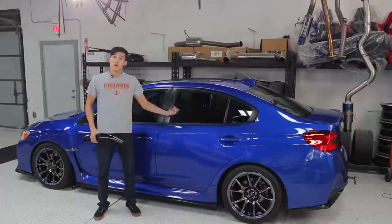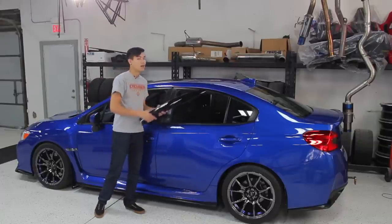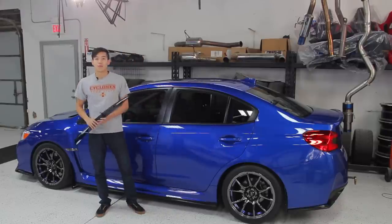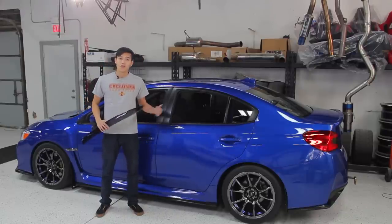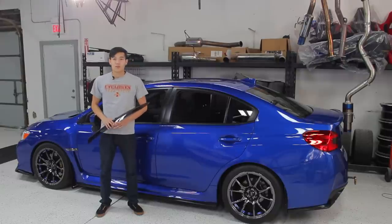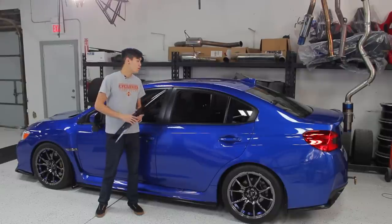Hey guys, Kevin from Subia Speed. We're in front of the 2015 WRX today and we're going to be installing the Subaru OEM wind deflectors. These are going to help reduce wind noise, allow you to crack the windows a little bit more to get more airflow inside, and give you a little bit more shade from the sun. So let's go see what we've got to do to get these installed.